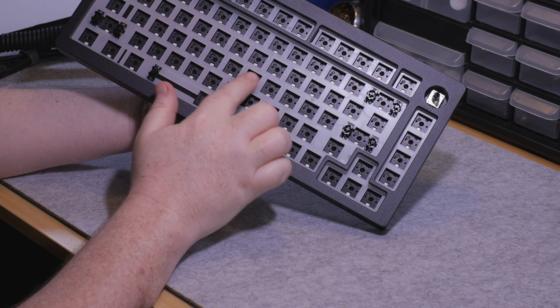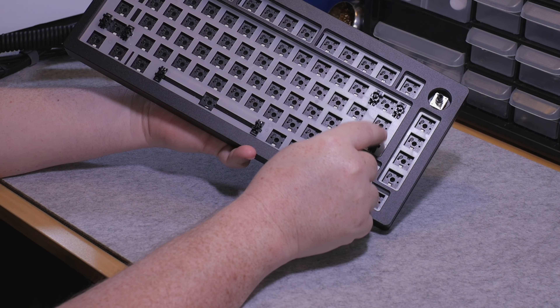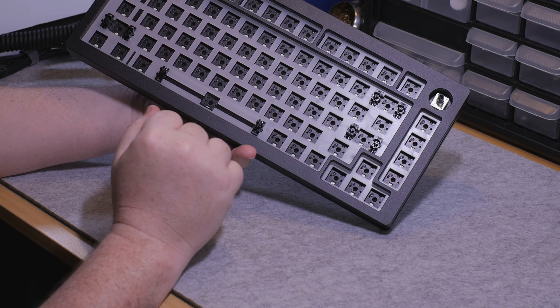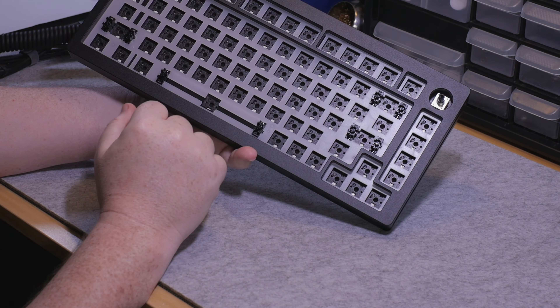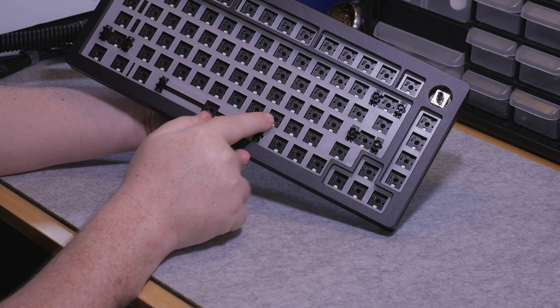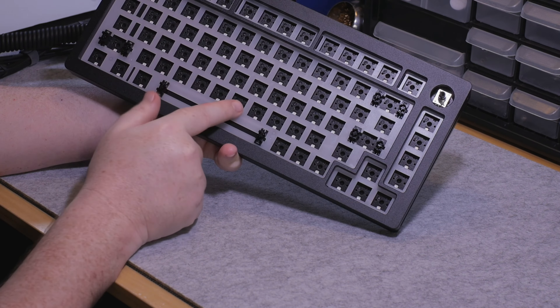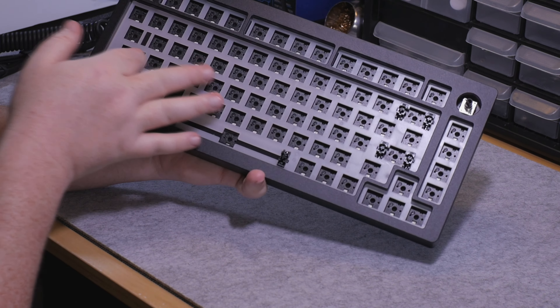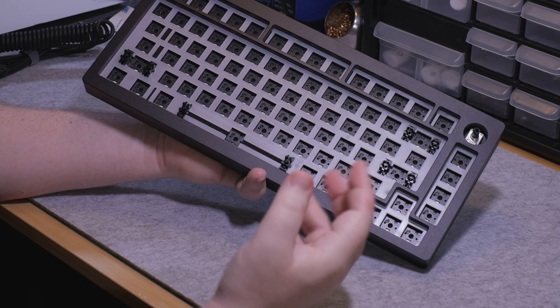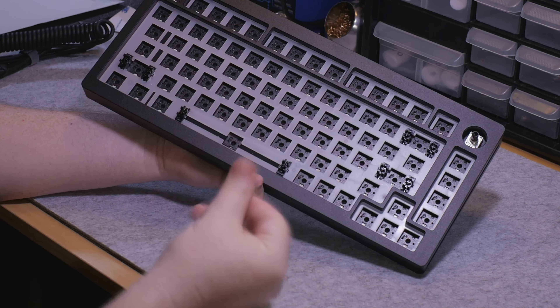In here you can see they did include plate mount stabs. Looking at the PCB, we've got south facing sockets — you can see all the LEDs are south. In addition to that, it is hot swap — five pin hot swap — so we can use five and three pin switches. It comes with a polycarbonate plate. There is some plate foam under there, appearing to be a neoprene or poron. MonsGeek has claimed this is a proprietary type foam included with this board.